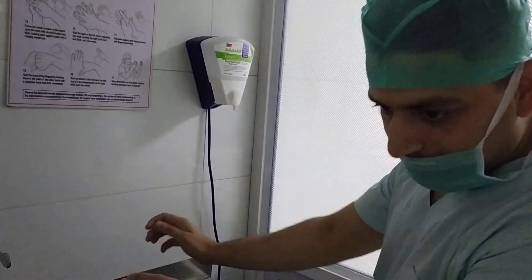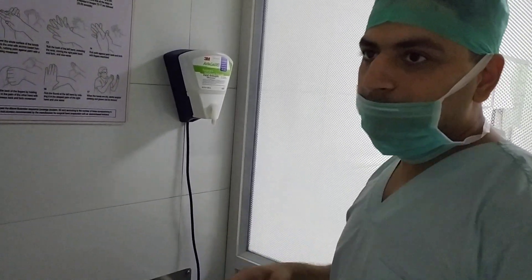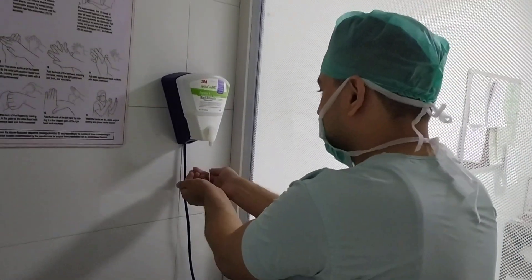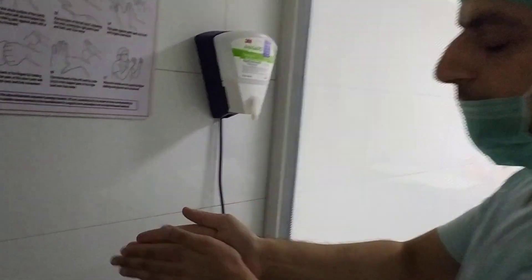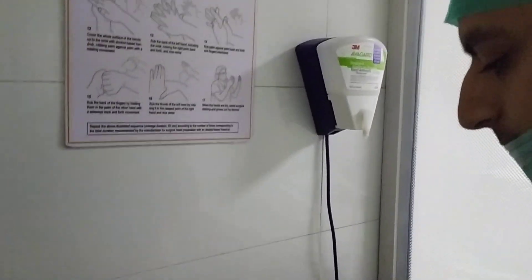This is Dr. Himal Sharma. Today I will show you the surgical handwashing steps. When I press the lower side, this is the first step of handwashing.